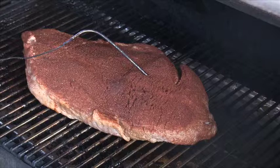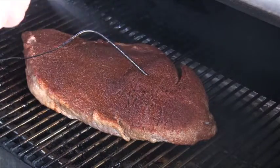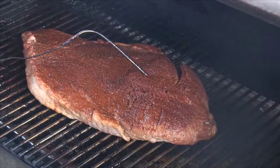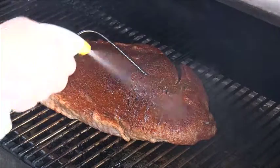This brisket has been on the smoker for a little while now. We're going to spritz it with some apple and orange juice mixture to keep it moist. We will be doing this for the first three to four hours of this cook, every 45 minutes or so. That helps it get a little more smoke on the meat itself.